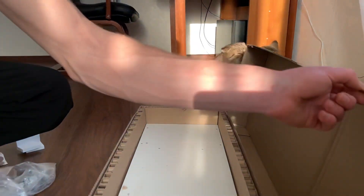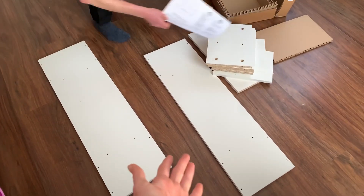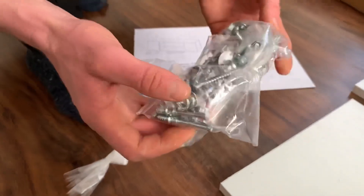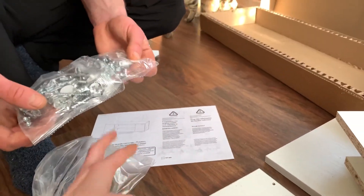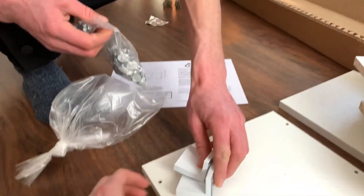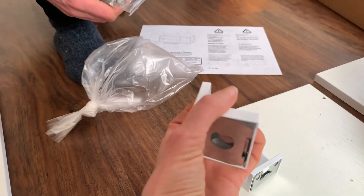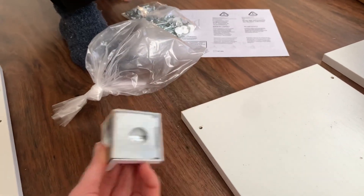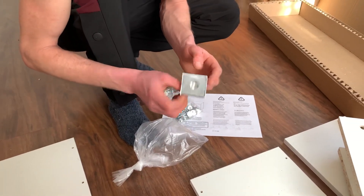Посмотрим, что идёт в наборе: вот такие длинные по 900, это под полочки, еврошурупы, заглушки беленькие. Вон эти кронштейны — начнёшь вешать. Внутри это железо — крепишь на железо, чтобы крепления не было видно, я так понял.